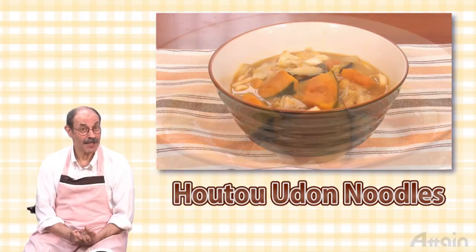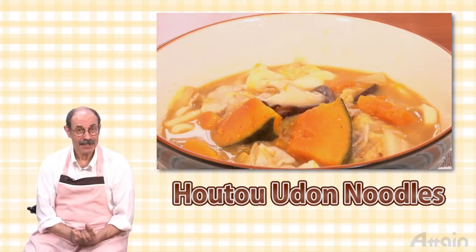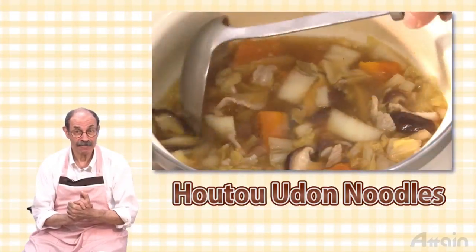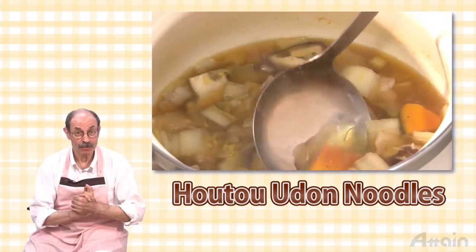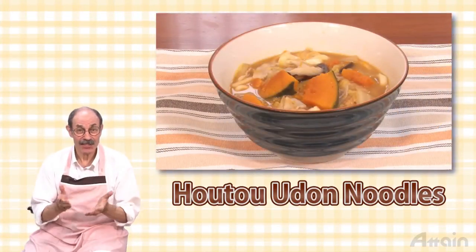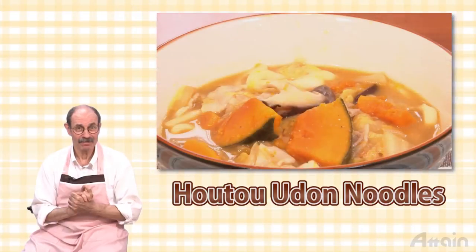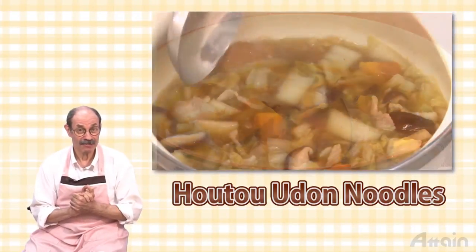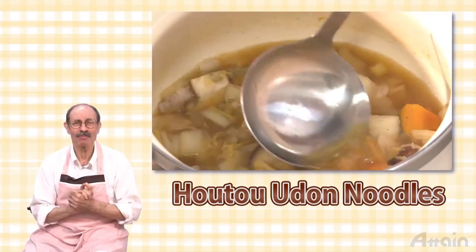Hoto is a local dish of Yamanashi Prefecture. This is a boiled dish which has flat wheat noodles and vegetables such as pumpkin in a broth seasoned with miso. This time we use easily available boiled noodles to make it. Pumpkin goes very well with miso, and the rich velvety pumpkin soup will warm the body.